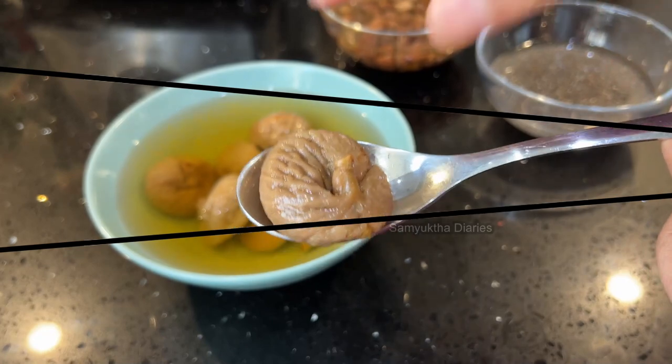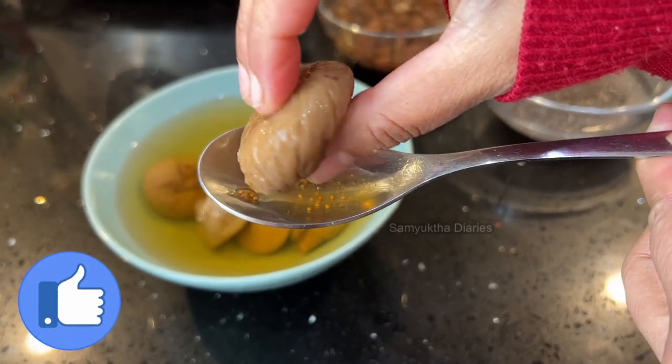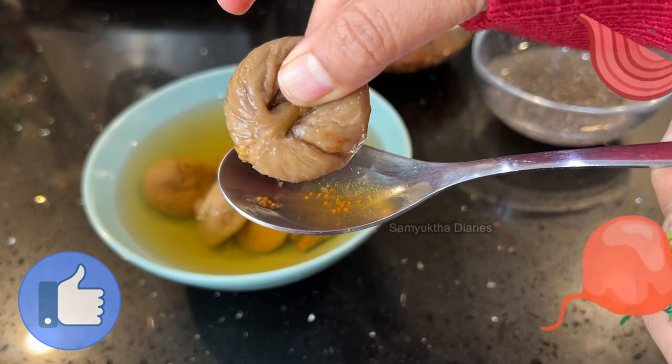Figs have got all the nutrients to strengthen your bones, and dried figs are even better — they have more antioxidants. I've soaked the dried figs overnight, which helps for easy digestion.